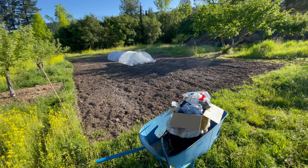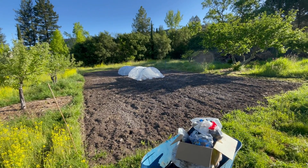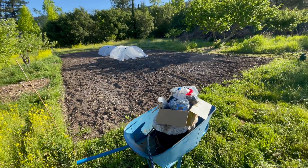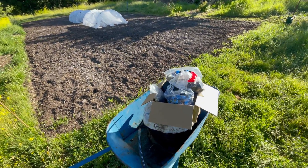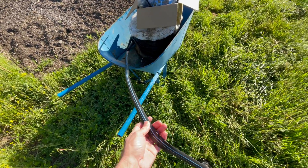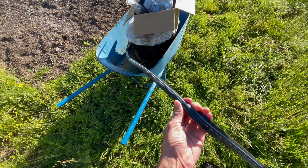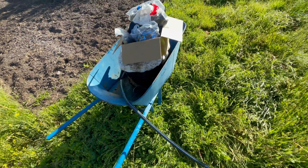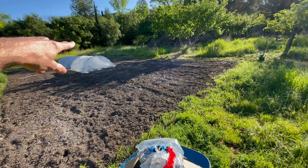It's irrigation day here in patch two. The plants are in the hoop houses for about a week, doing just fine, and it's time to run the irrigation. What I'm going to be using is Aqua-Traxx, which has an emitter built into the tape every foot — 12 inches.